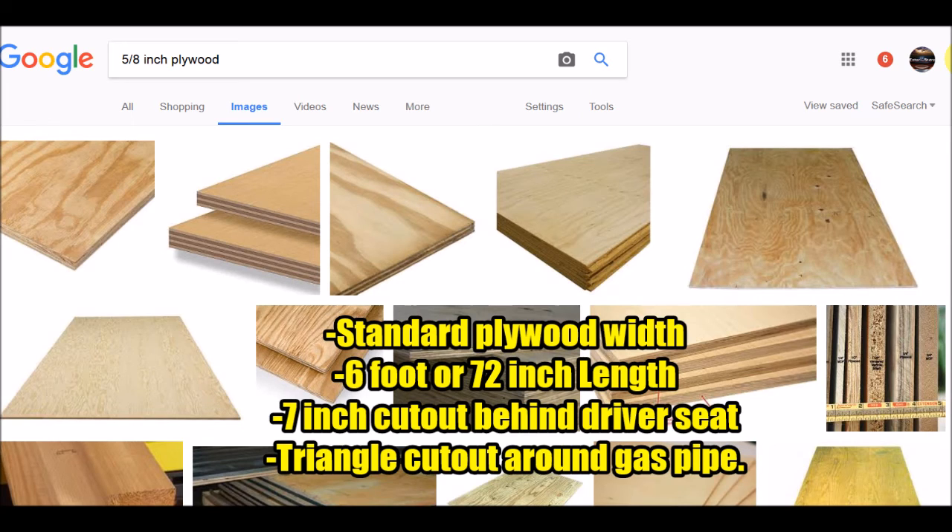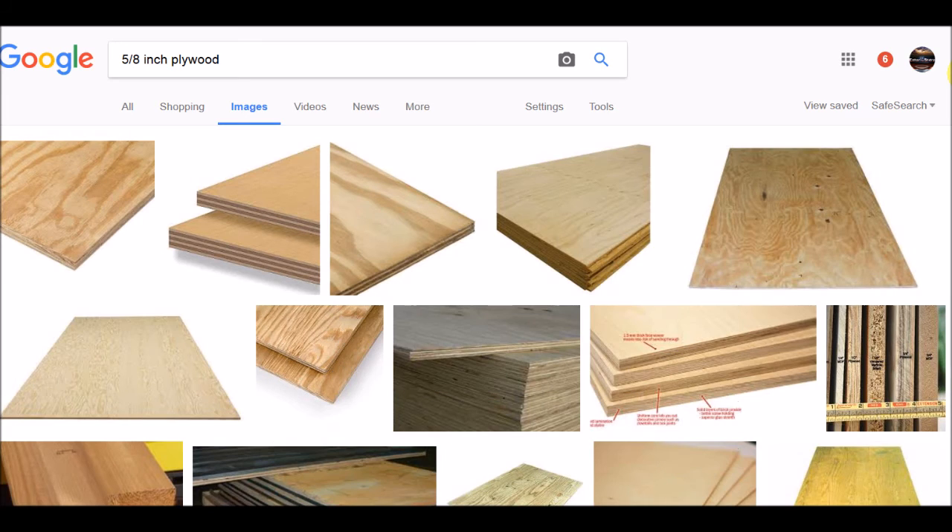My vehicle length is 6 feet from the hatchback to the actual back of my seat where I could sit comfortably. Behind the driver's seat I did knock that out — I believe it was like 7 inches for my particular vehicle. So those are the dimensions: 6 feet by 47 inches, which is the standard width, with a 7-inch knockout. If you have a Nissan Xterra 2002, you can do this same exact cut. There's a small notch — I would just place the piece of plywood in there and see where the gas tank channel is coming down through, and then just cut a small triangle out of that.